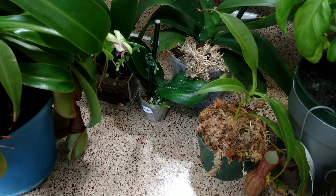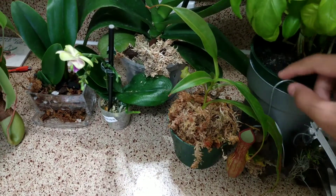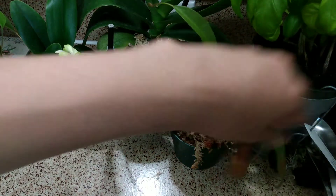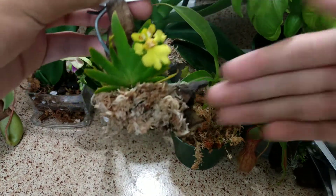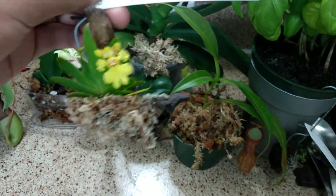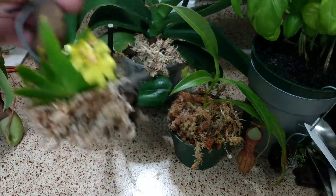That's enough for the Nepenthes and all my other carnivorous plants. I do want to show you a few orchids because I promised some of my viewers I would. So here is the Oncidium sigmarchus orchid, and it has bloomed. Here's what the flower looks like — it's a nice yellow flower and it does have a fragrance, but it's really hard to explain the smell.